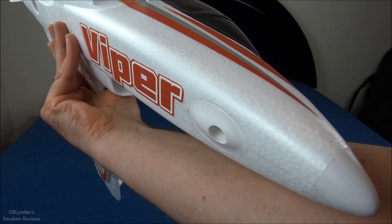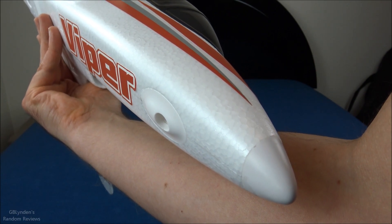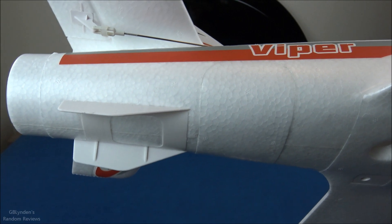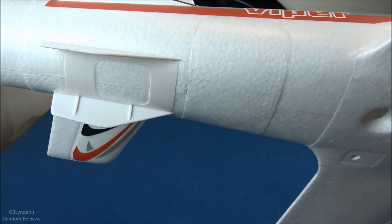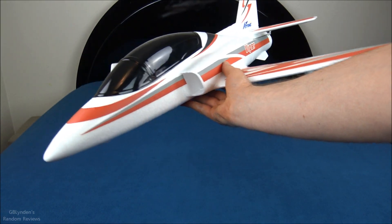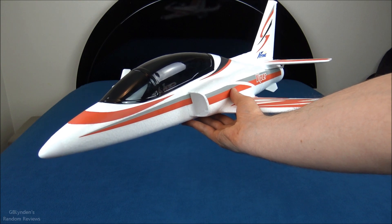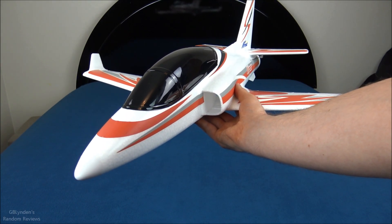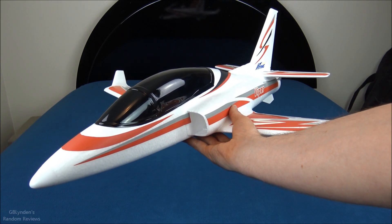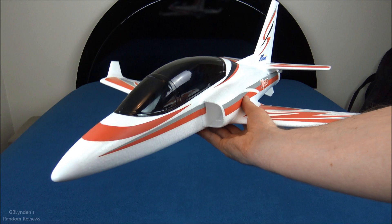I'm never going to land a plane like this on pavement, but that skid makes it possible for those who can tolerate that. The ventral fins are solid plastic as well — I gave them a tug test and everything seemed pretty good. This thing is also priced very fairly — check the link in the description, which also helps support GB Linden. It's designed for 3S packs and I'm frankly shocked at how much power this 50mm EDF has on 3S — that is a huge pro.